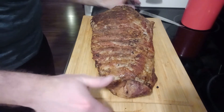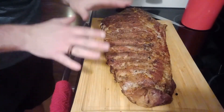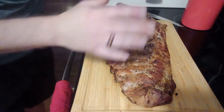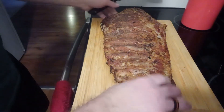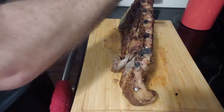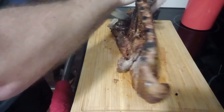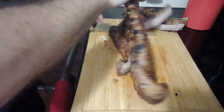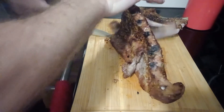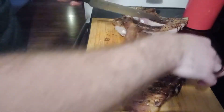Here is the finished product — my goodness, look at that! It's important to let it sit for approximately 5 to 10 minutes so the juices get absorbed inside. Grab a sharp knife — very important — and we're just going to cut along the rib bone here. Just let the knife do the work.